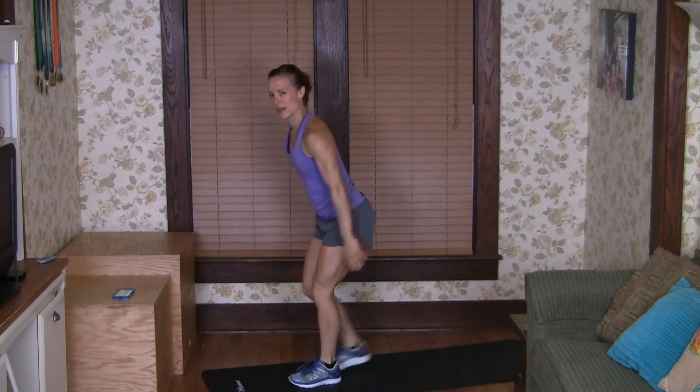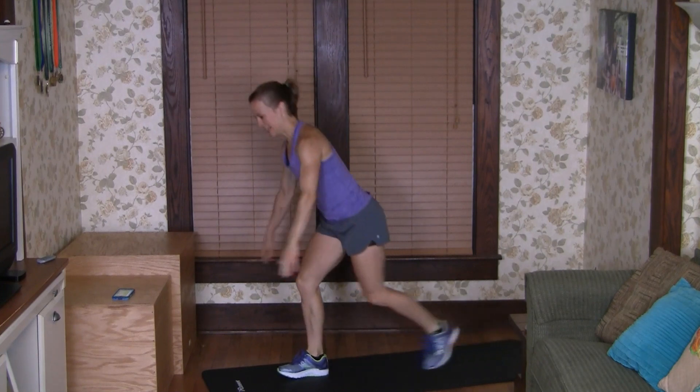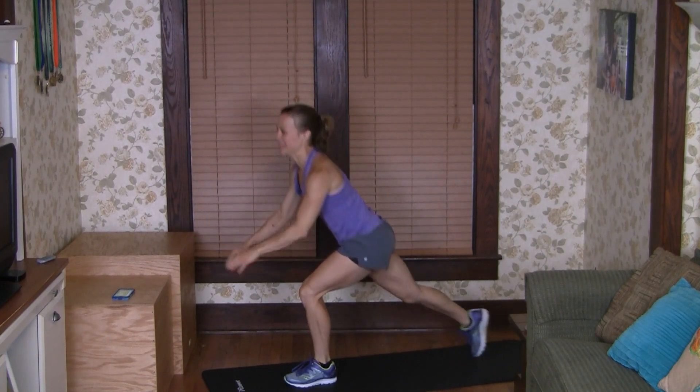Let's do one more back lunge each side. Awesome job guys, we are finished with your warm-up. Get all your equipment ready. I recommend doing a couple warm-up sets of deadlifts with a lighter weight before you get into your heavy-weight sets. So when you've done all of that and you're ready to start this workout with me, I'll see you in a minute.